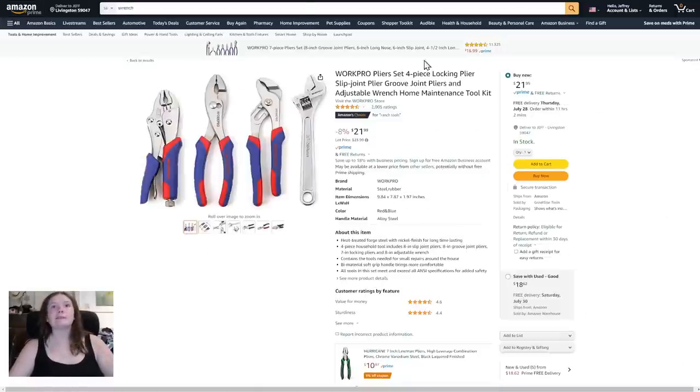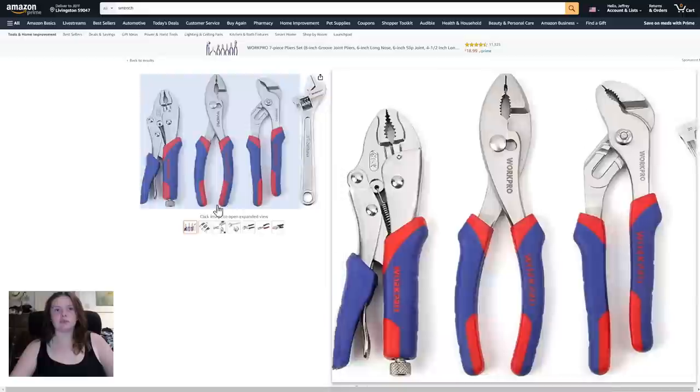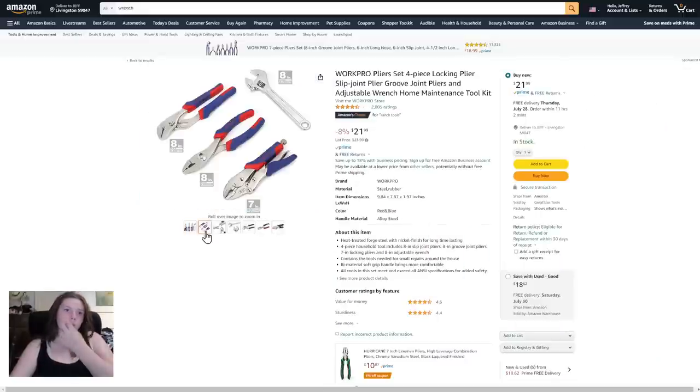Next one is the WorkPro pliers set, four-piece locking pliers: slip joint pliers, groove joint pliers, adjustable wrench maintenance tool kit. Eight percent off, $21.99 — originally $23.99. I like the colors.